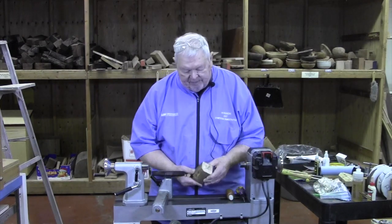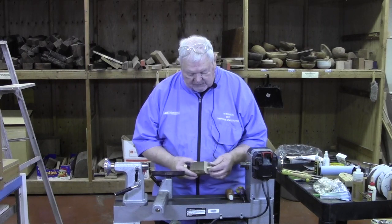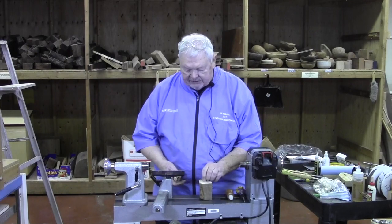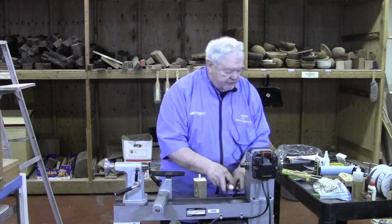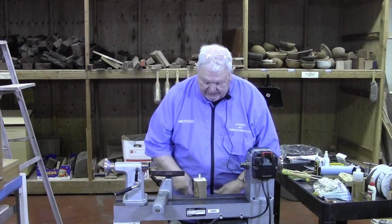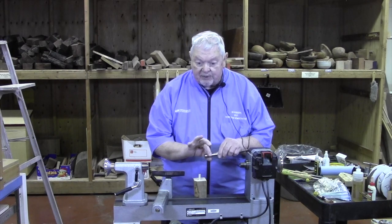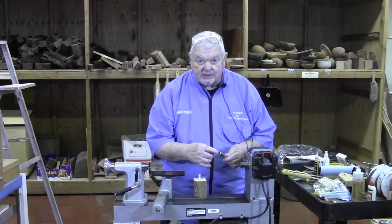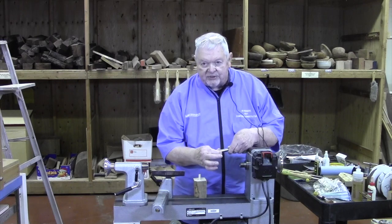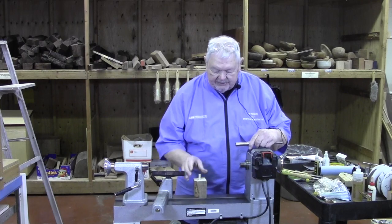Ahead of time I've mounted that dowel into a block of wood, and I'm now going to use a collet to hold this on the lathe — an entirely new technique for us. The collet I'm going to use is a Morris taper and it's a three-eighths hole. This metal, which you see slit, will compress and hold that dowel very tightly as it's pulled into the headstock of the lathe.